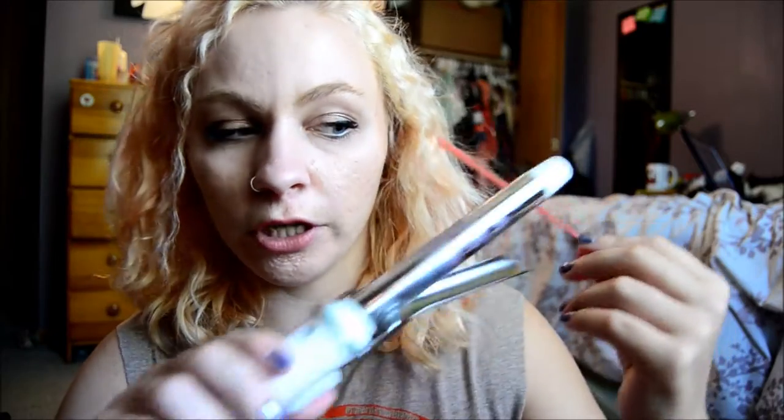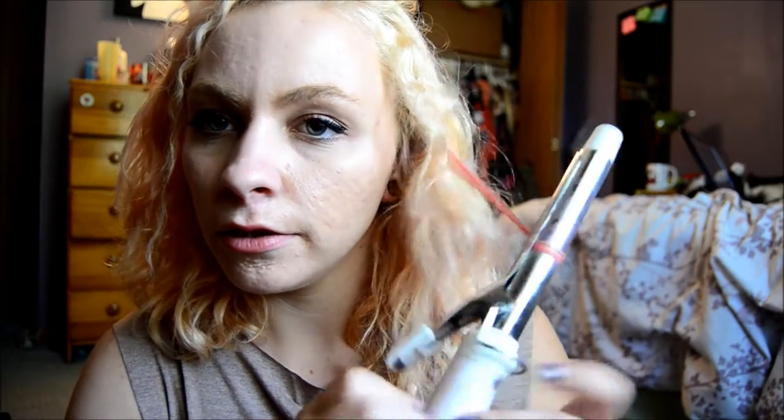They also say that the best way to seal the color in is to apply heat — whether that's straightening, curling, or blow drying. I'm going to use a curling iron because I already have curly hair. When you put this stuff on it just kind of makes it look a bit flat, so I'm just going to go ahead and curl that.